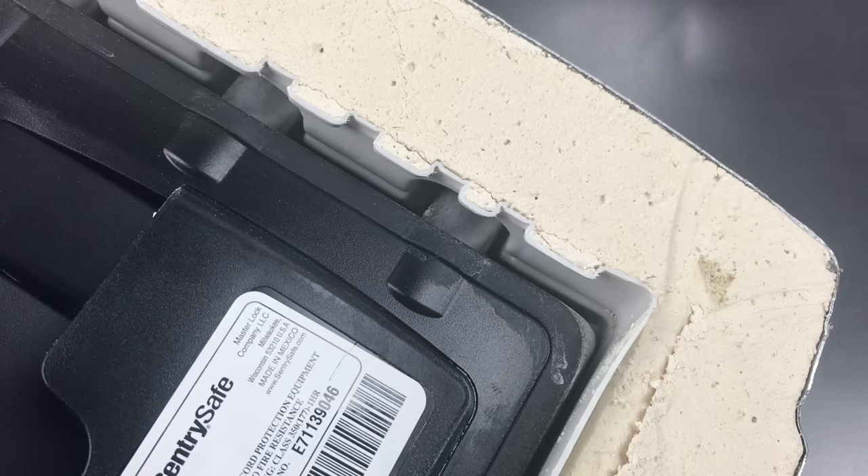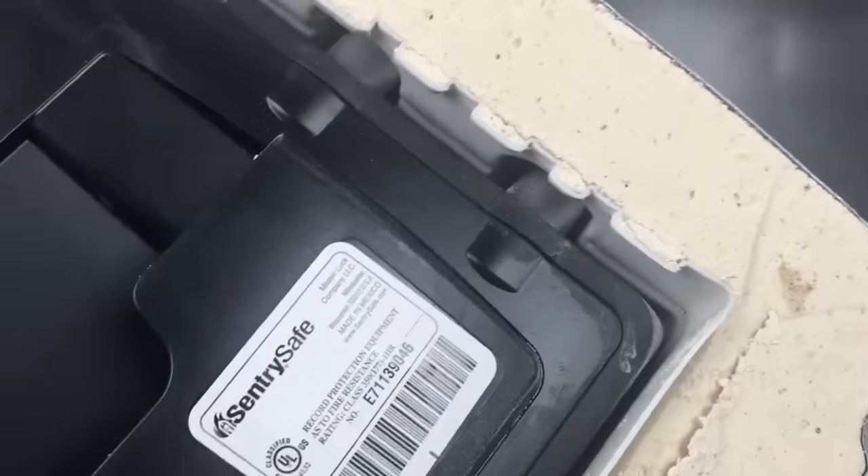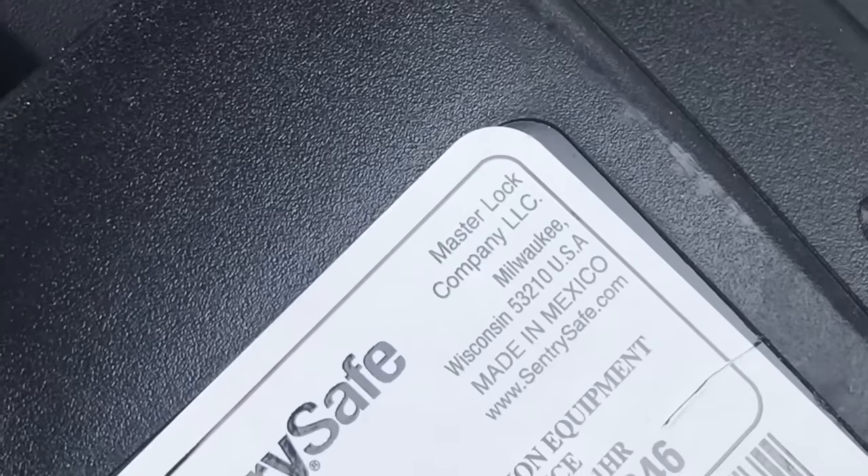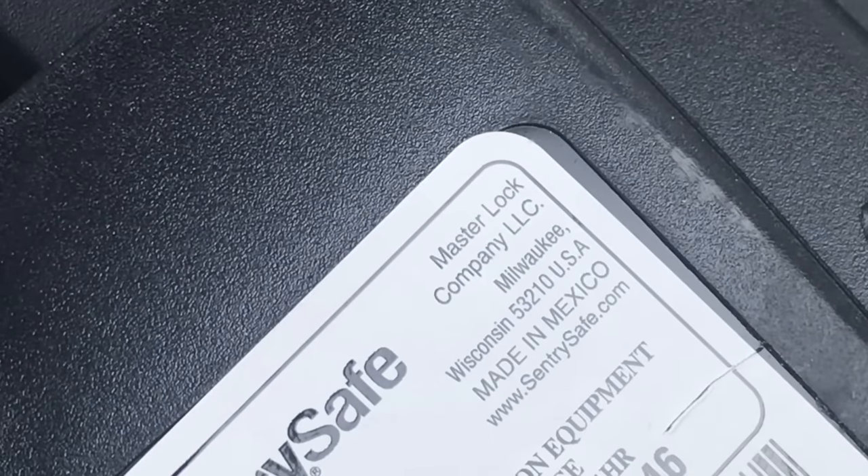So if you're in the market for a safe to protect your valuables, make sure you know how it's constructed, because much of what you'll find in stores is woefully deficient. That's all I have for you today. If you have any questions or comments, please put them below. If you like this video and would like to see more like it, please subscribe, and as always, have a nice day.